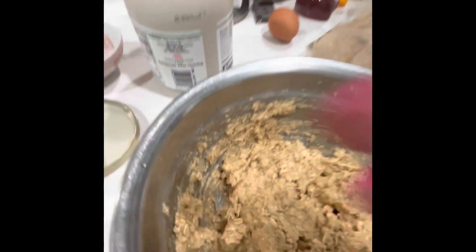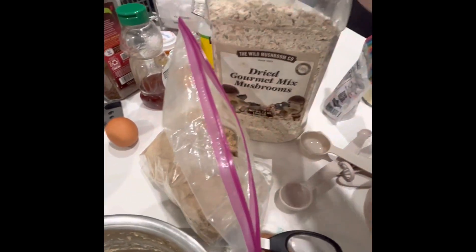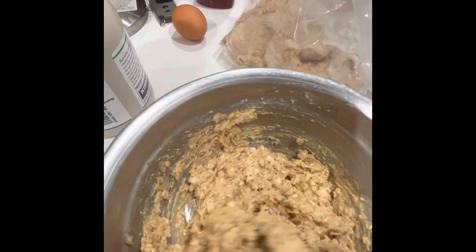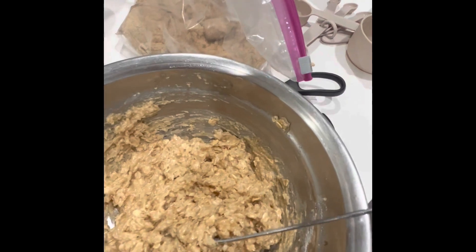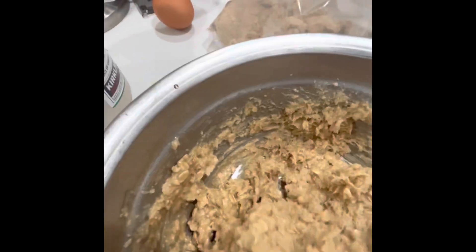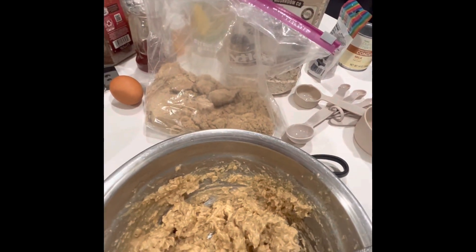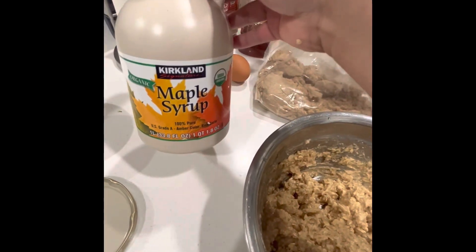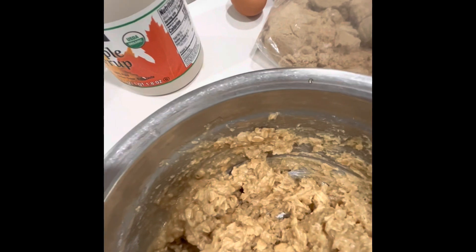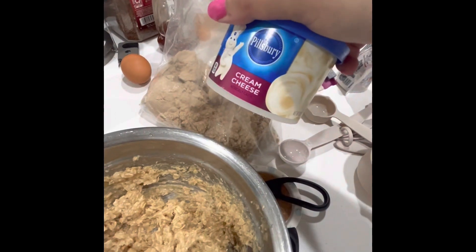Homemade oatmeal cookies. We have organic oatmeal — I put two cups of this — two cups of gluten-free flour, just mix it. I put maybe a quarter cup of sugar and two-fourths of maple syrup, pinch of salt. I was gonna put condensed milk but Chloe's been allergic to milk lately.